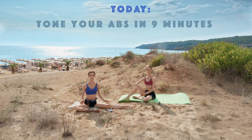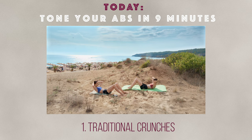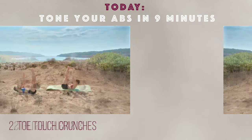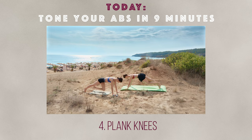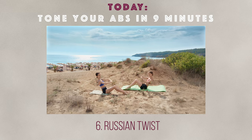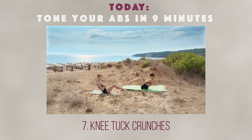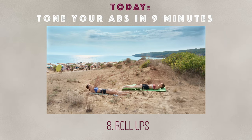So without further ado, here are the exercises we're doing today: starting with traditional crunches, then toe touch crunches, single leg lifts, plank knees, sprinter, Russian twists, knee tuck crunches, roll-ups, and finishing off with the scissors.